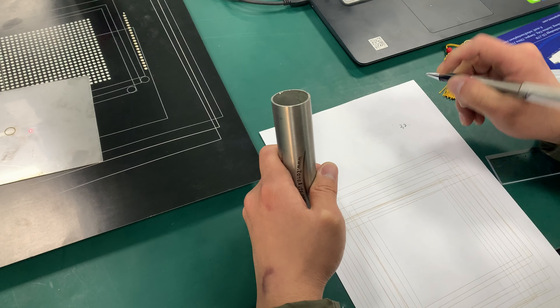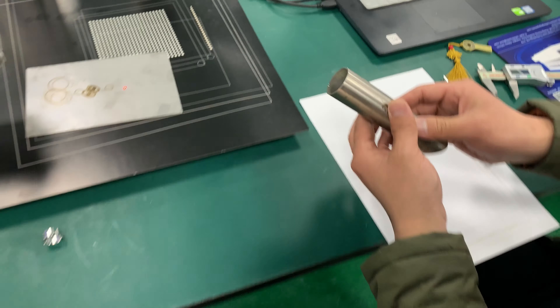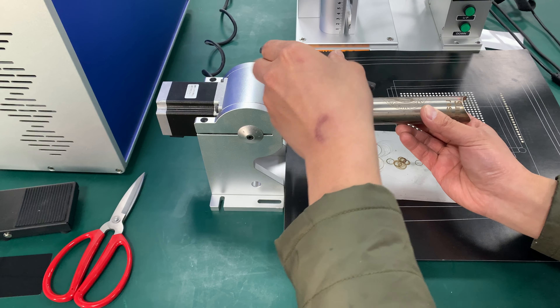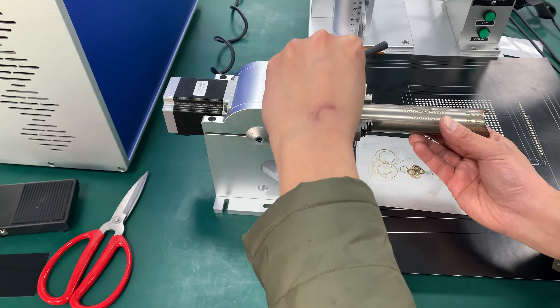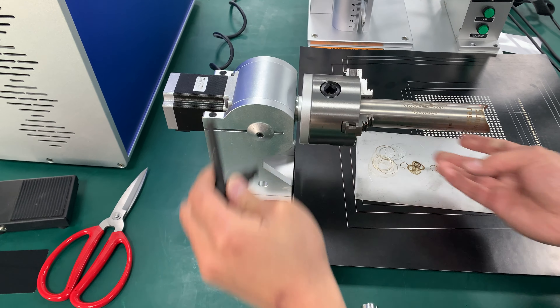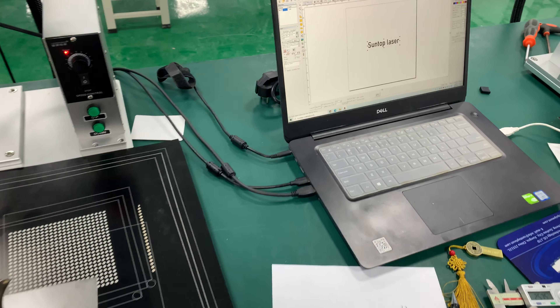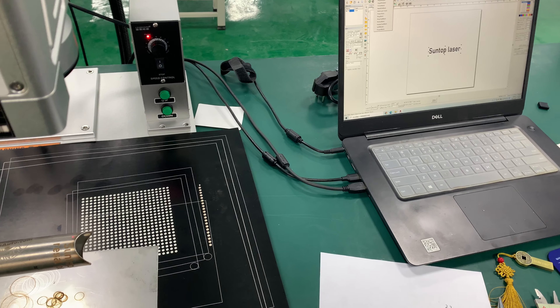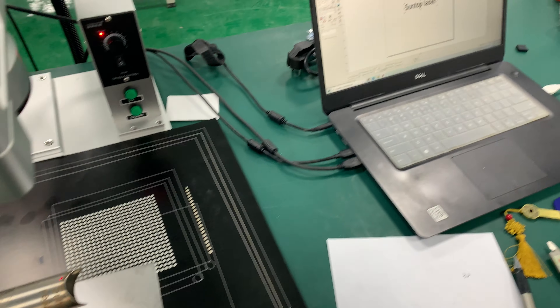We put the tube inside the clamp and fix it. For example, if we want to mark the laser on the tube, we need to rotate the text.